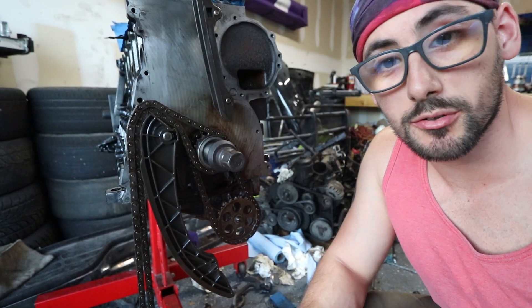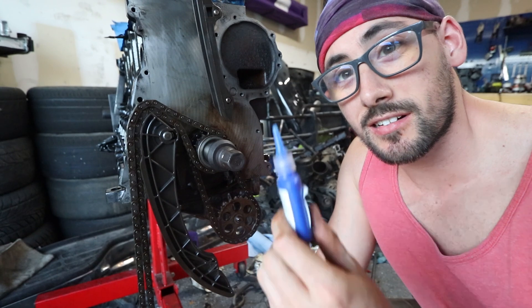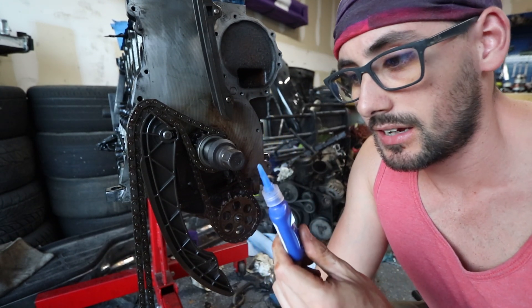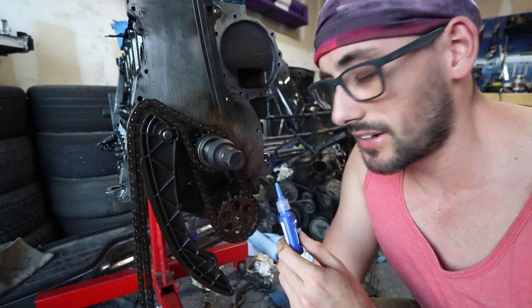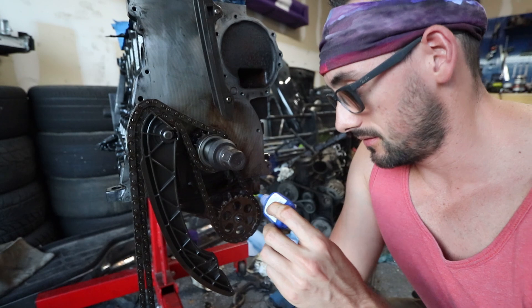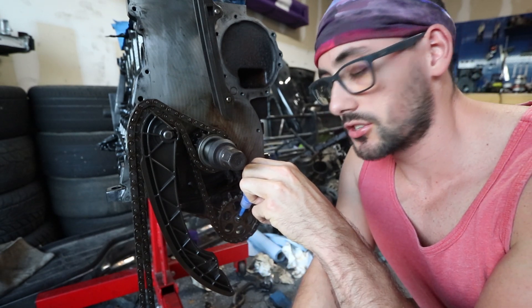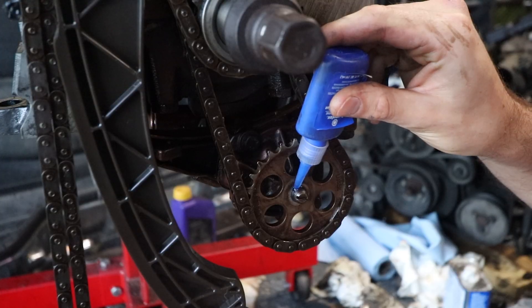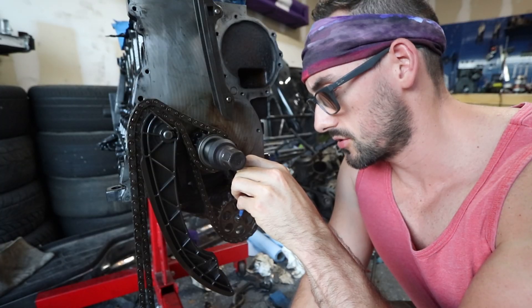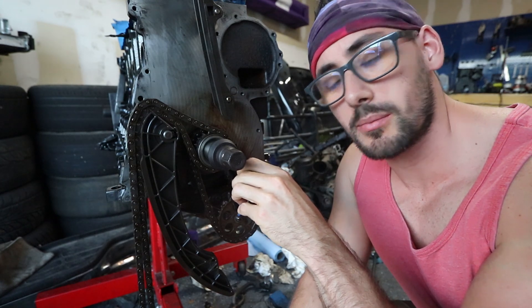I know I'm probably going to get roasted for this, but before I put the nut on, I'm going to use some Loctite. I know it's not the red stuff — it's all I have. We're just going to put it on there for a little extra assurance. This cable is going to hold the nut on; this is just to make me feel better — at least until I read the comments.